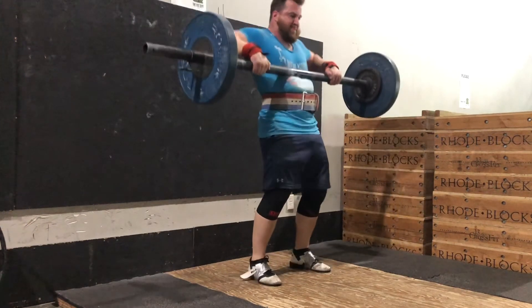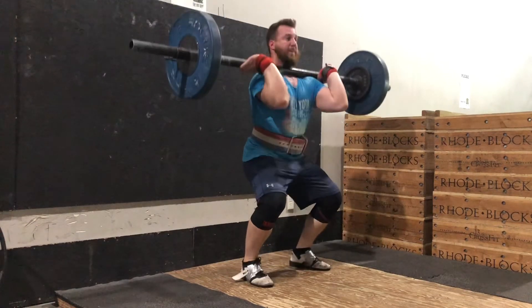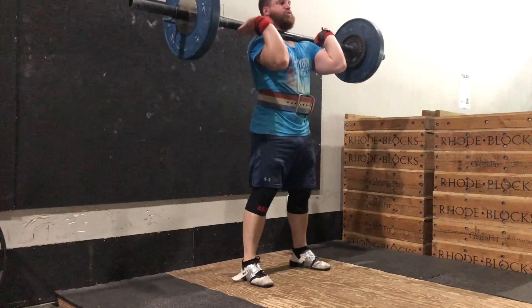Flip your hand over to receive the bar on your midsection. Pop the bar up to your shoulders, re-bend your knees, and drive your elbows up to receive the bar on your shoulders.